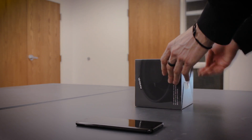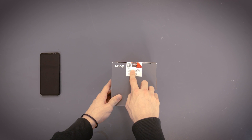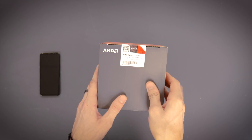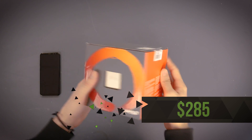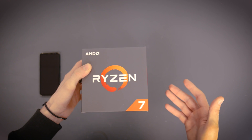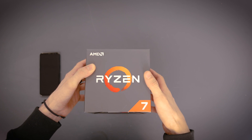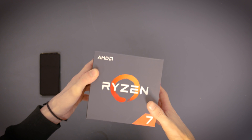Next, we have the AMD Ryzen 7 1700. We're not going to go super in-depth — we just wanted to show all of our components before we throw them in the computer. We decided to go with this because we wanted the extra performance, and since we do a lot of editing with Adobe, you normally have three to four programs open at the same time, so we wanted all the extra cores to handle that.